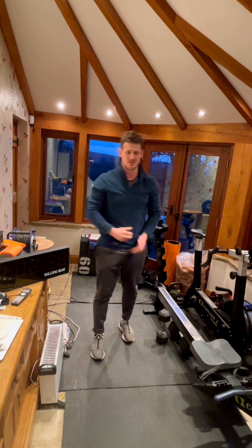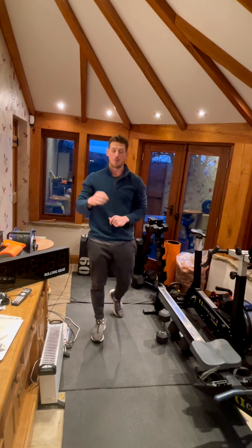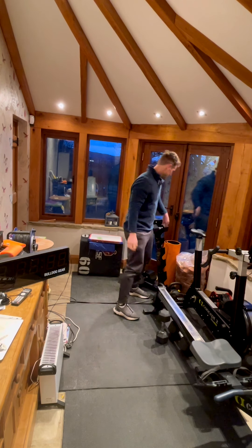Then our full body strength — this is a belter. Four sets on a 12-minute clock; you may well need three minutes for each set. We're going to do eight dumbbell man makers followed by 24 alternating V-ups. I'm just going to use some light dumbbells to demonstrate this.